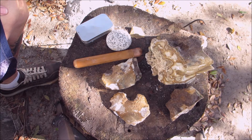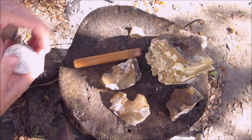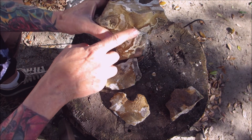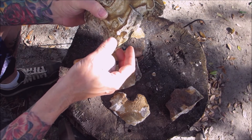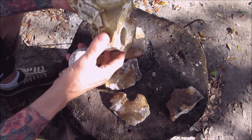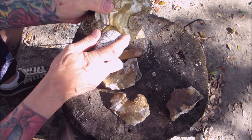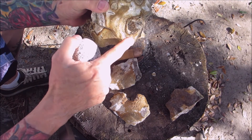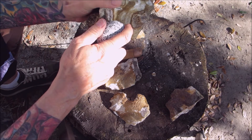Let's get at this and see if I can show you on camera how we're going to get a piece off. If you look here, you can see lines — there are terms for all of this stuff like shelves and braiding. I'm just kind of learning this now, but I know that you take the hammerstone and hit it on what I think is called a platform and then it cracks. I'm pretty sure that if I hit it right around here, this whole thing is going to crack.